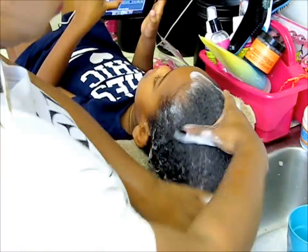Hello Curls, it's Yolanda Renee and Taylor J. Beck, and today we are going to be doing a vlog doing Taylor's wash day.